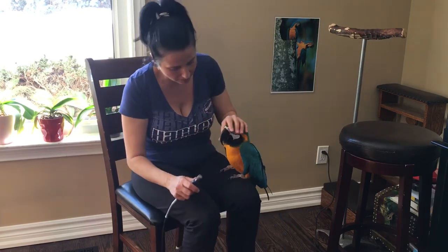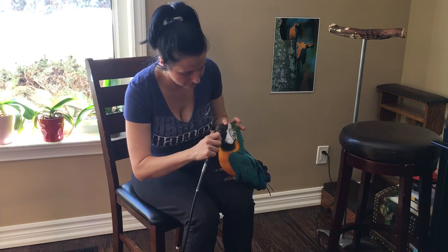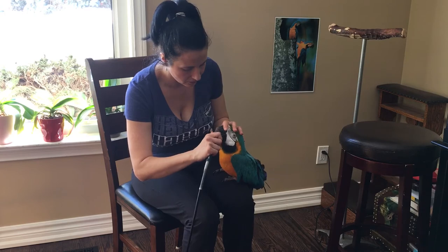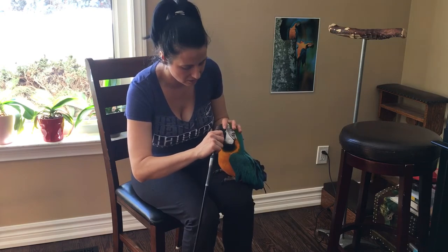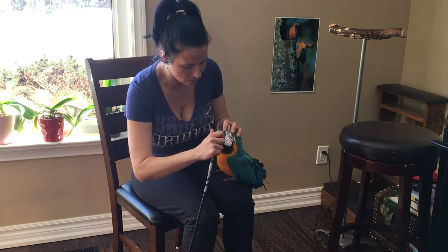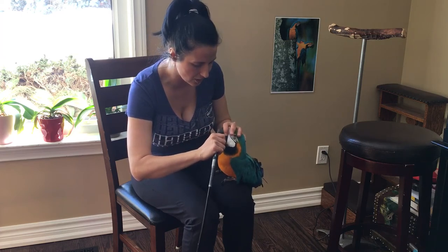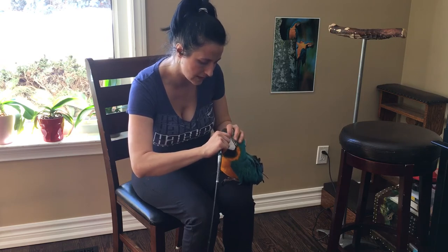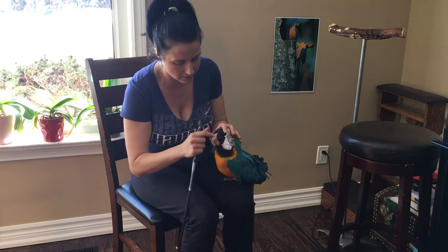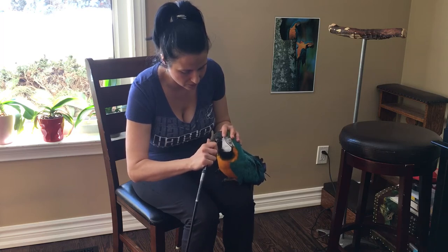First, we're going to do the beak for Zezu. You have to be gentle when you hold her, so she doesn't feel like somebody is holding her very tight, but you've got to hold her firmly. This machine is sharp, so you've got to make sure to take little breaks. I'm actually sharpening the lower beak, so I can push it on the side for her and she will sharpen it.